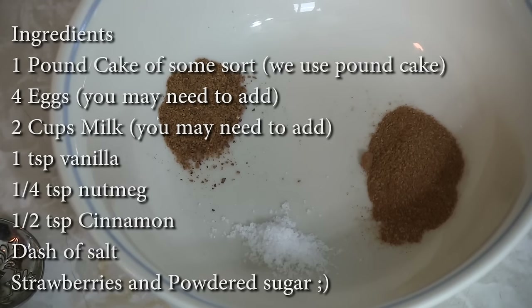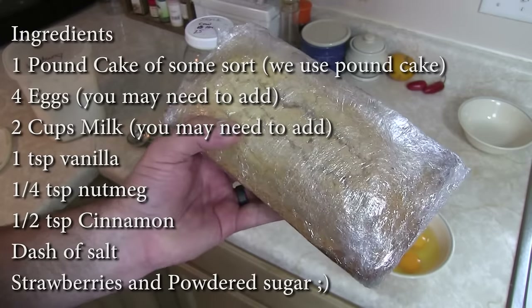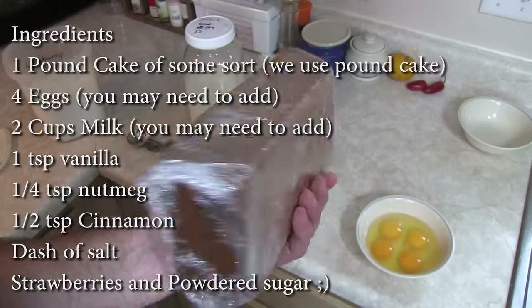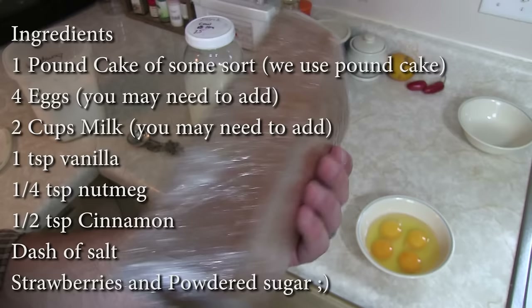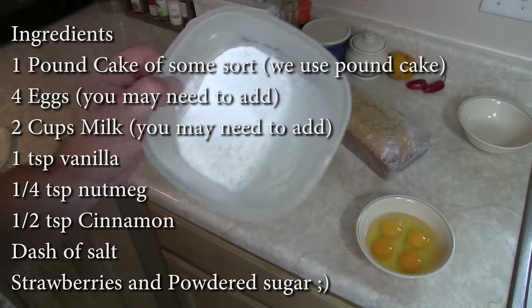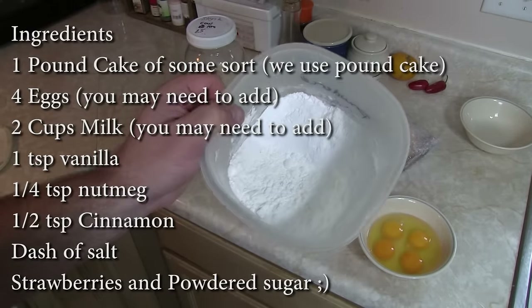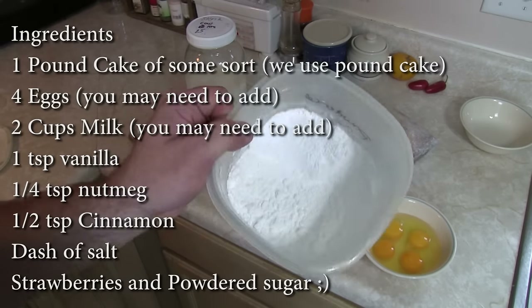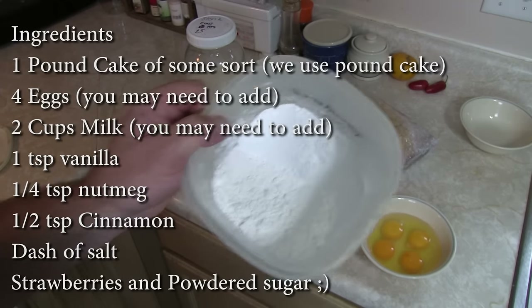You're also gonna need one quarter teaspoon of nutmeg, one half teaspoon of cinnamon, and a dash of salt. You'll need a pound of either angel food cake or pound cake - whatever bread base you want to use. We go with the pound cake and you've got to cube it up. You're also gonna need a little bit of powdered sugar - it's a relative measurement depending on how sweet you want it. We like it on the lighter side since there's already sugar in the pound cake and strawberries.